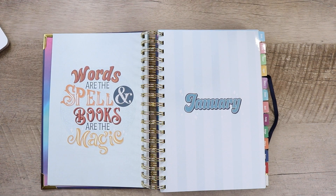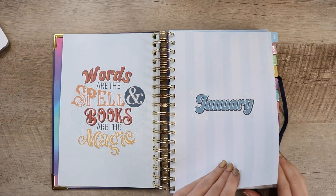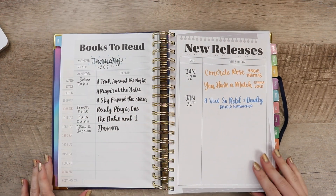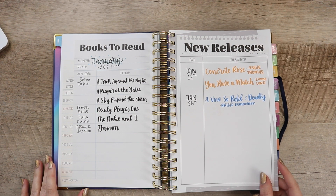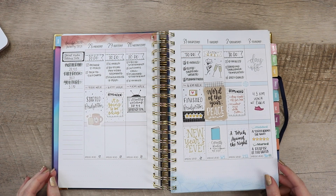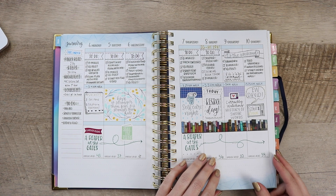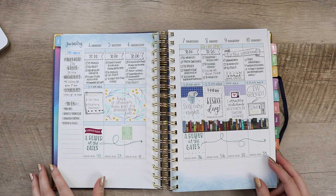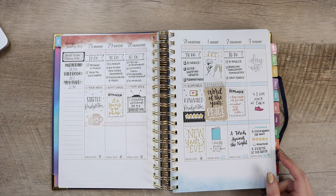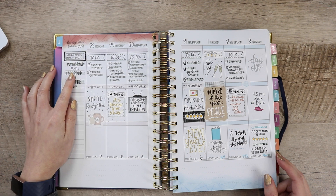This is my first time doing a video showing how I use the weekly spreads because I find it's a really unique process to a person's life and style. But because so many of you wanted to see it, I thought I would try and show you how I personally use the spreads, and point out a couple of things I like to do to personalize or spruce up the spread. Obviously these pages are just how I use them and not how you have to use them, but I hope you still enjoy watching my process.